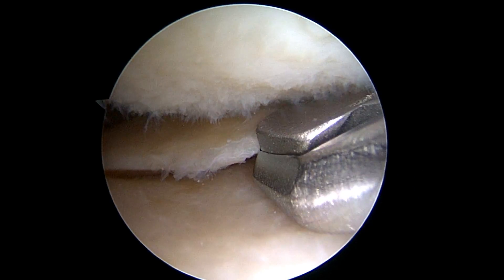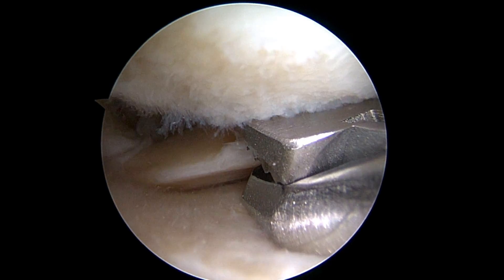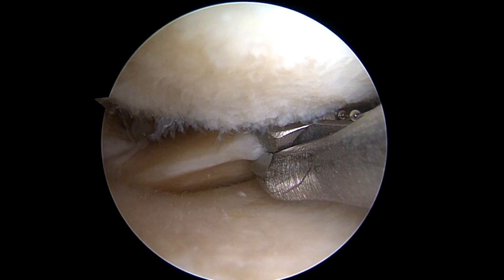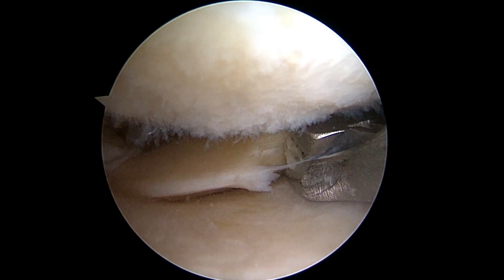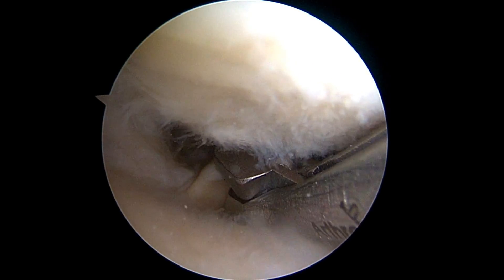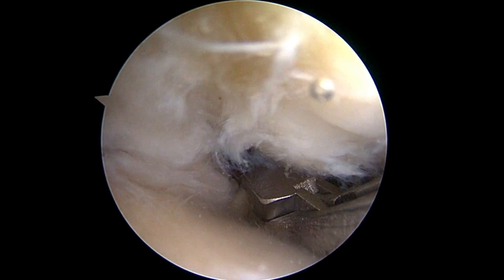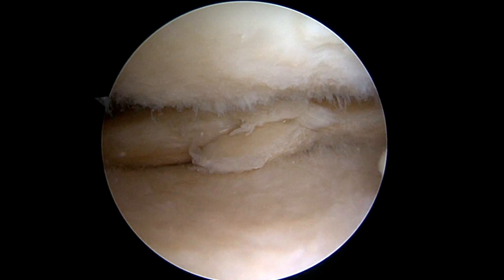This is an example of a partial medial meniscectomy in the medial compartment in which the Megabiter's low-profile design can be used to reach the posterior meniscus in very tight spaces. With the Megabiter's 5.5mm bite width, it just takes a few cuts to remove the meniscus.